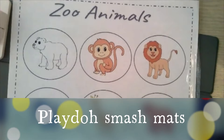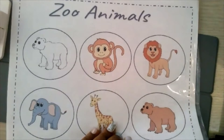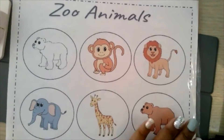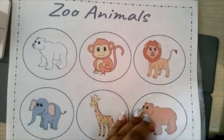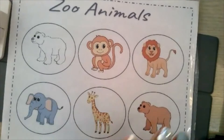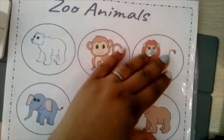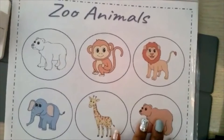So this is the Play-Doh Smash Mat and right now it's in a pocket protector, but if you have a laminator you can definitely laminate it. For the families, if you're doing telepractice, they are probably not going to have a laminator. So you could suggest that they get some pocket protectors or just put it in a gallon size Ziploc bag. That way the Play-Doh does not stick to the actual paper. It's easy to clean and you can reuse it over and over again.